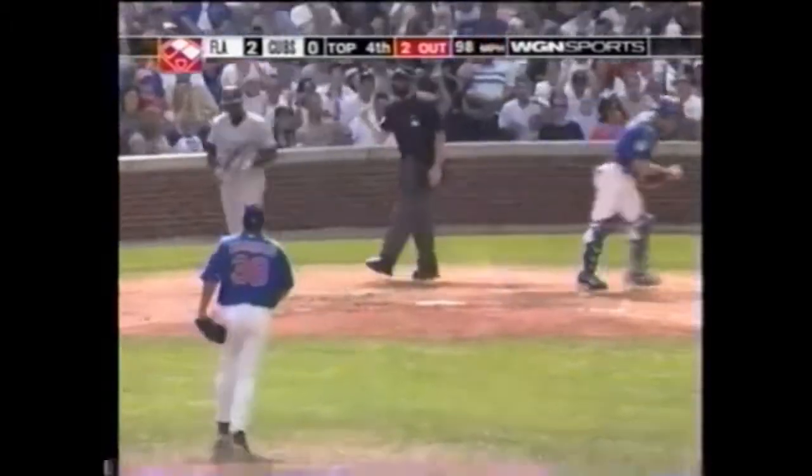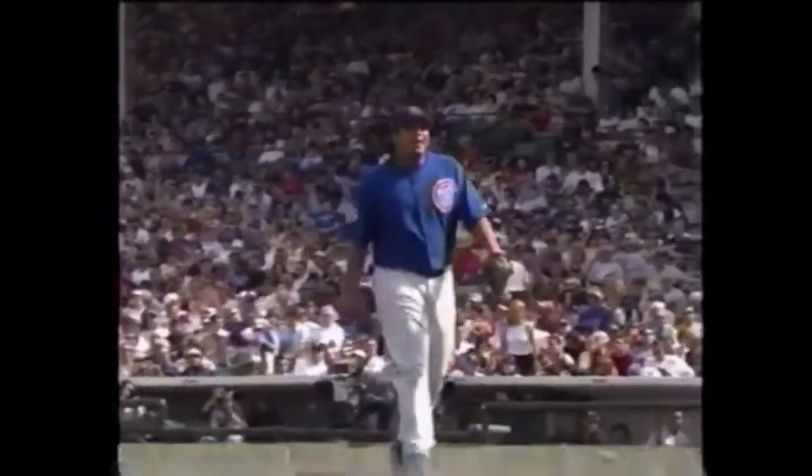Pitch to Willis — and he struck him out. The Marlins leave two in the fourth but lead by two.